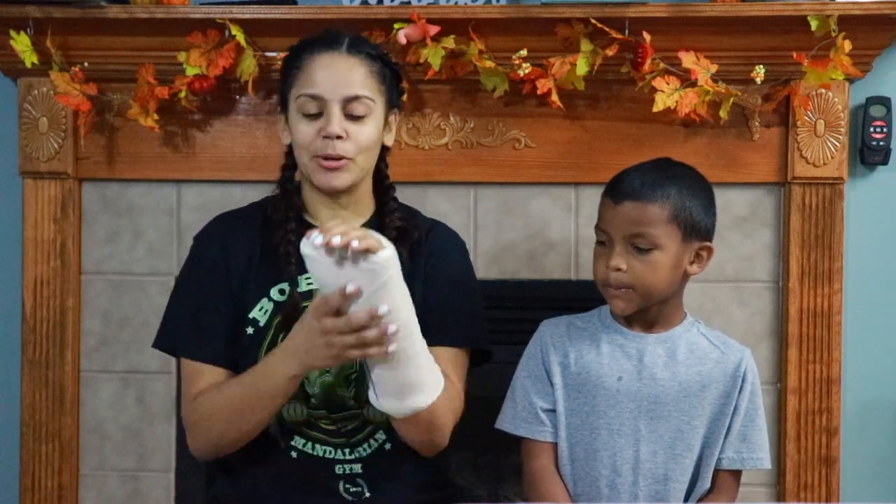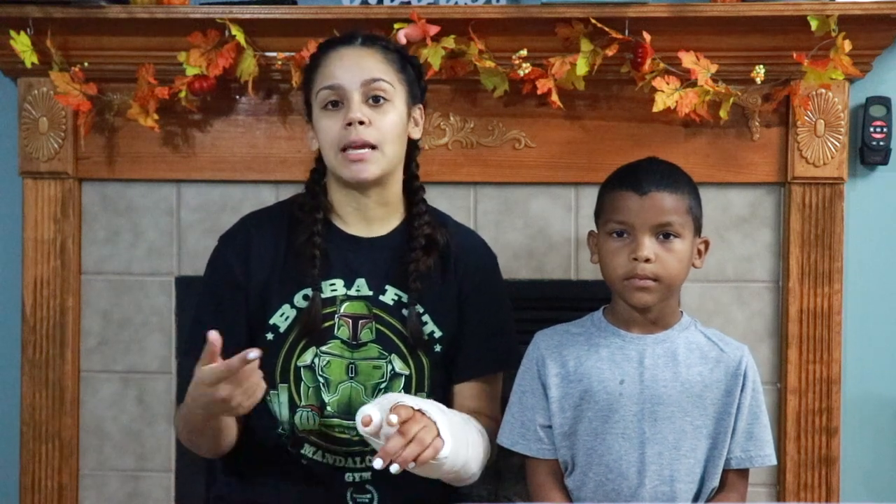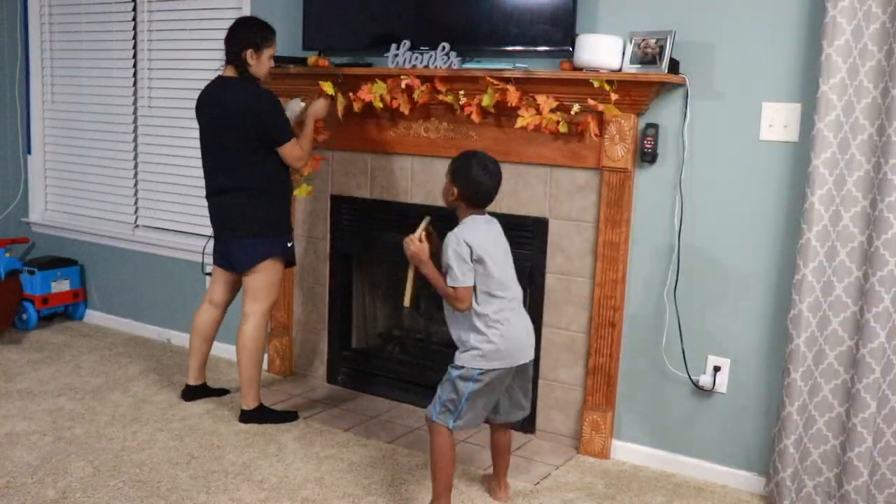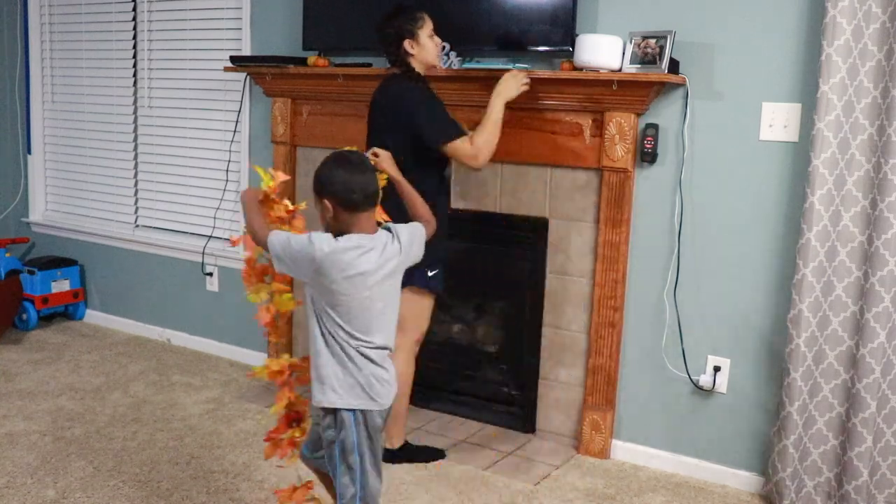Good job! What we're gonna do first — yes, I'm gonna be painting my mantle with a broken arm, or a broken wrist. I just had surgery a couple days ago. Before we get started, we're going to take off all the decorations and everything off of the shelf, and then we're going to tape it up so that we don't get paint on the surrounding area. So if you want to see how it turns out, then keep on watching.